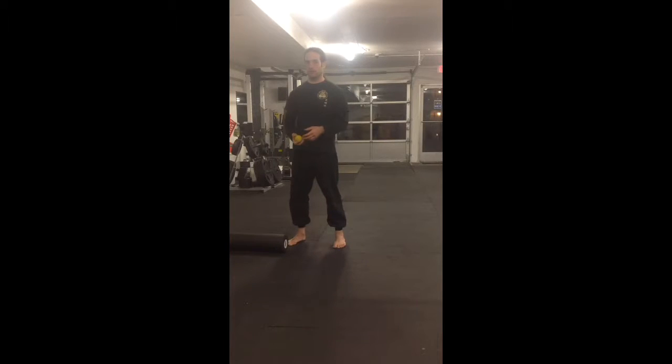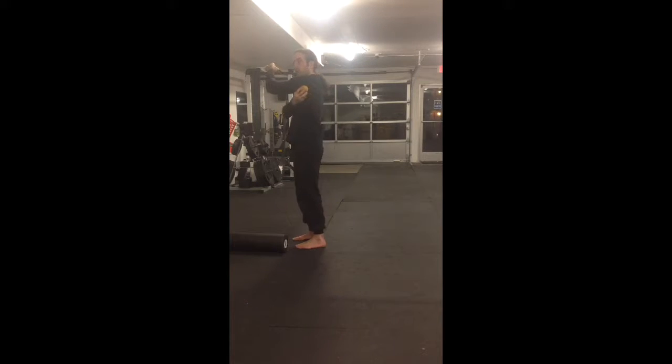Quick summary of the mobility work for today: the shoulder rotator smash and floss. Find your lat muscle, go to the top where it inserts in the armpit — that's where you want to put the ball. Feel the tendon going there, on the armpit, right there.